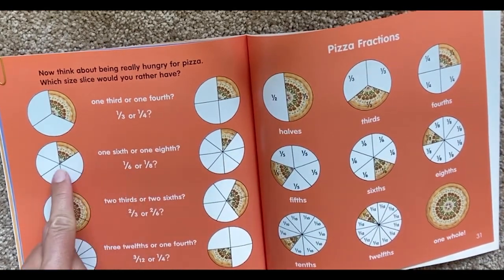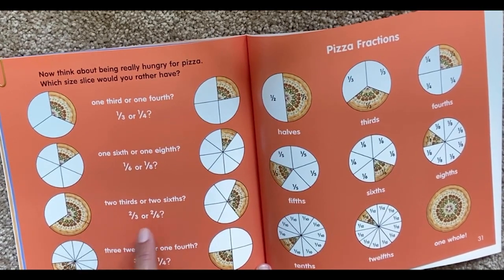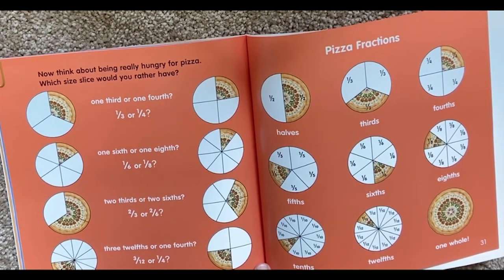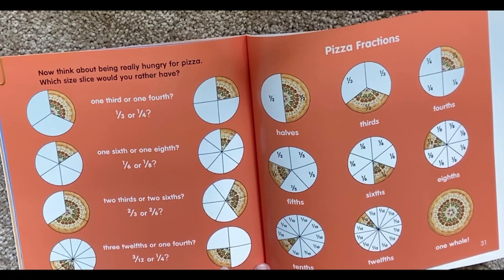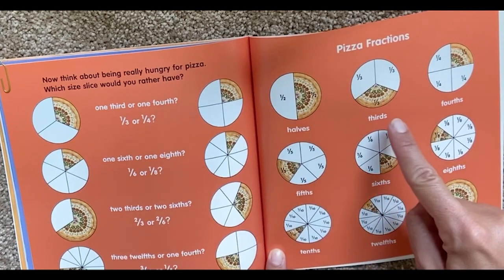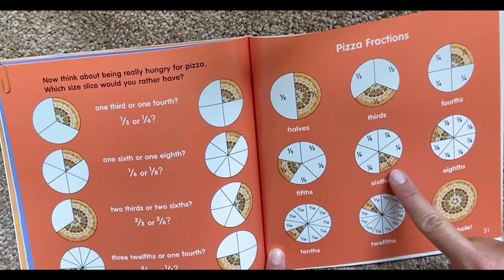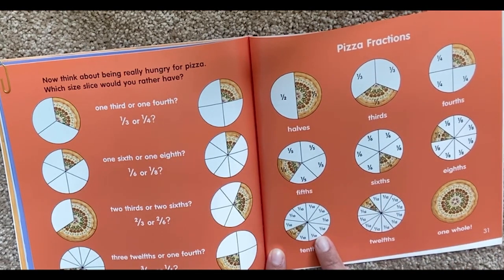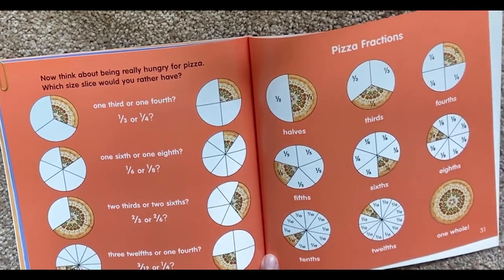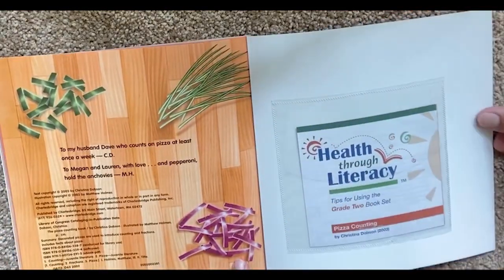One-sixth or one-eighth? Two-thirds or two-sixths? Three-twelfths or one-fourth? Halves, thirds, fourths, fifths, sixths, eighths, tenths, twelfths, and one whole. Pizza fractions. The end.